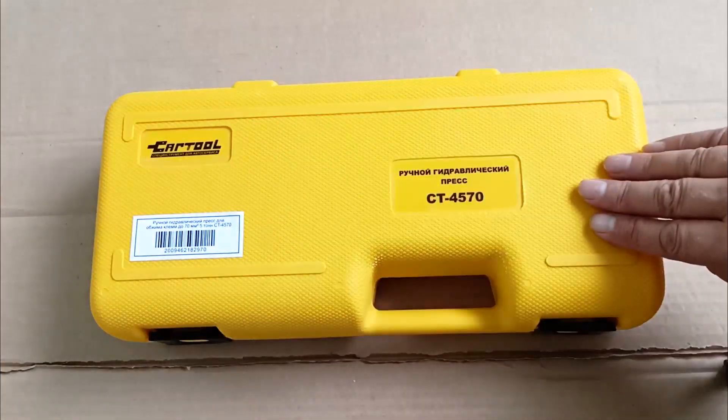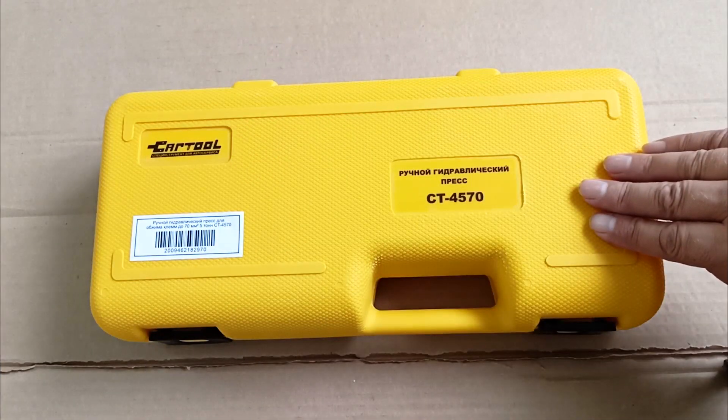Press jaws with inserts are supplied in a branded case, making it convenient to carry the tool from object to object.